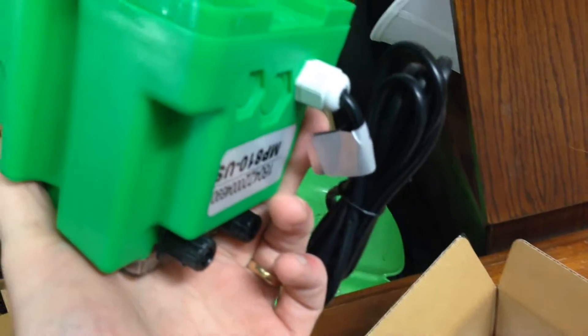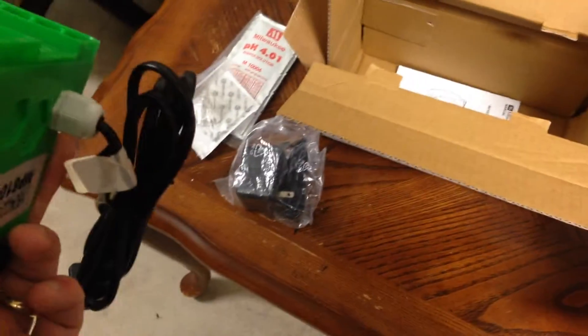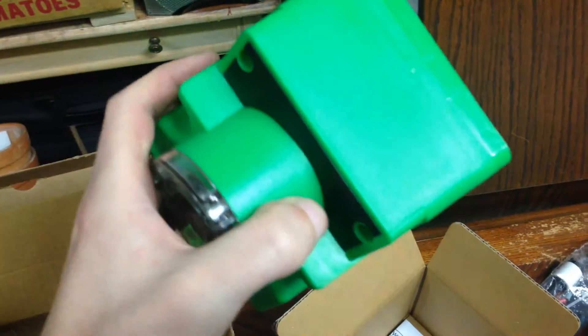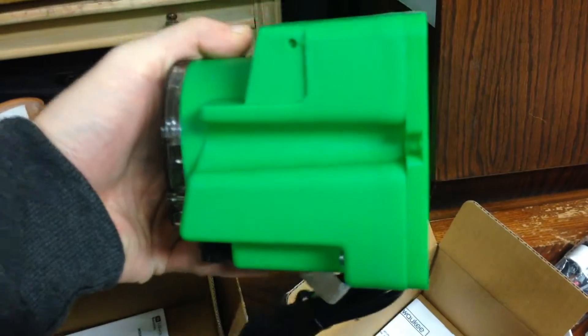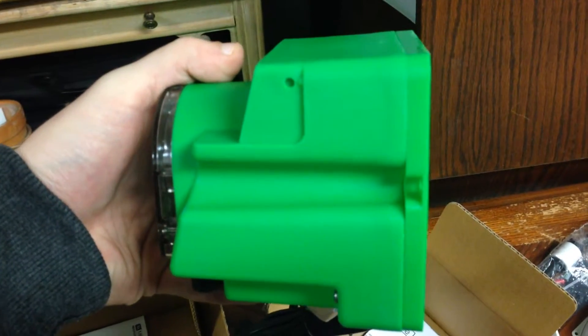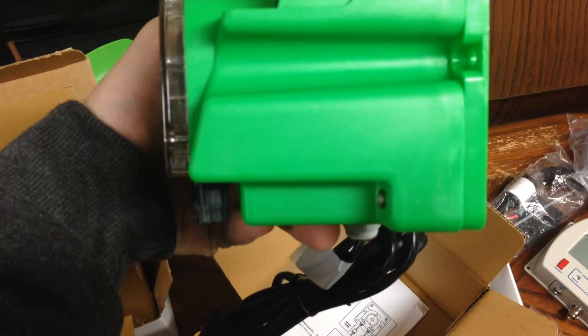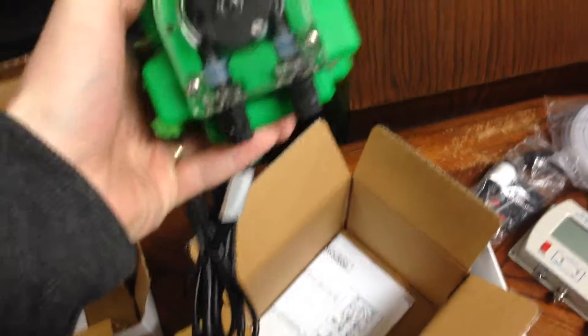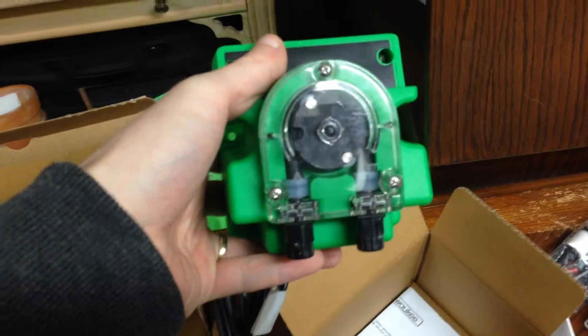It doesn't have power already built into it, so I'm not sure what that's for. I'll probably need to read the instructions. But look at that - that's a brick, man. That's coming off the wall there. I don't know how many inches that is - that's four, four and a half inches. That's pretty cool.